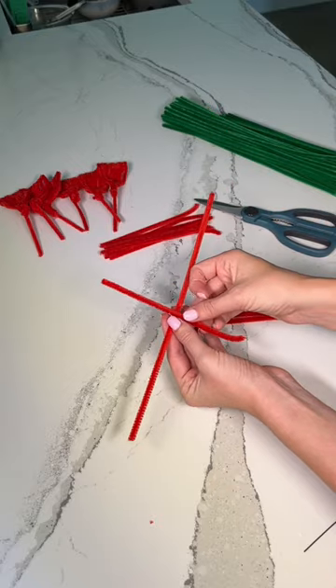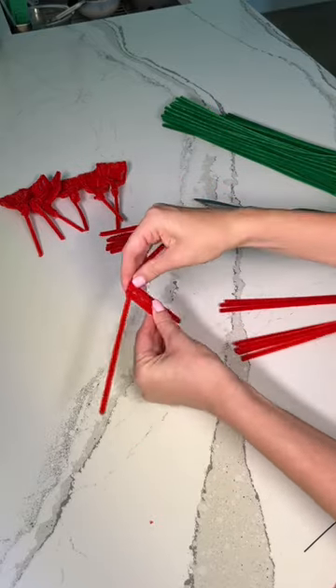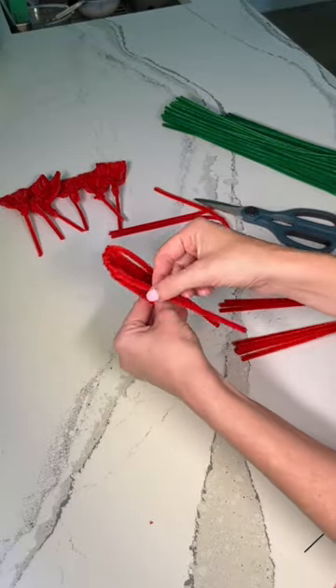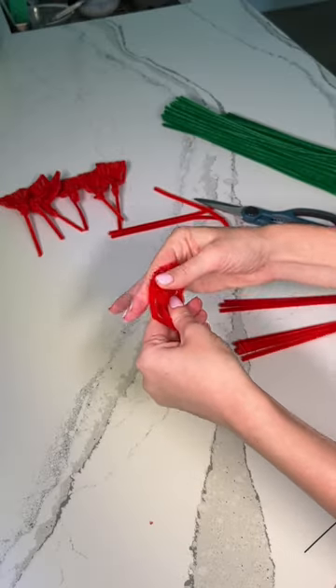Once I've done that, I'm taking a long pipe cleaner and I'm just going to begin to wrap the half pieces around the long one. I'm doing about four to five on each petal. When I got to the last one, I'm just folding in each side down and then I'm twisting one of the ends around the base. Now I'm just molding it into a petal.